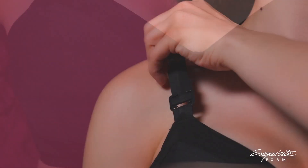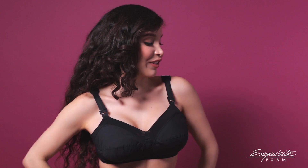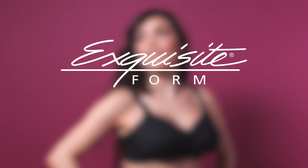Finally, the no-slip cushion straps are adjustable and stay in place all day. The Fully Original Support Bra — indispensable and only from Exquisiteform.